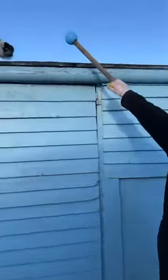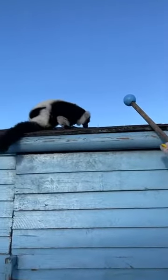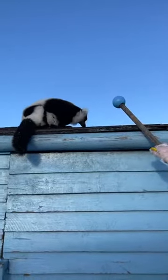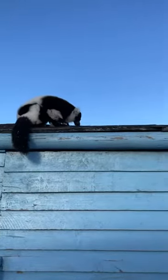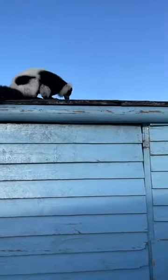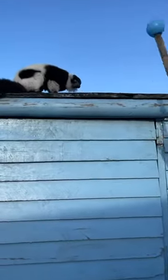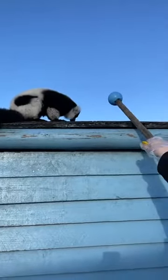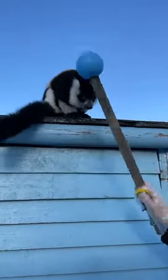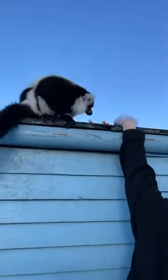I'll try and get one more target and then give the jackpot. Come to the target - there you go! Signalling the end of the session - she's got some nice tasty carrots she can munch on. We'll let the other guys out so you can see them - hopefully they'll do some sunbathing, although the sun has just gone in.